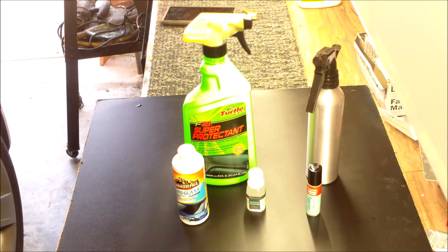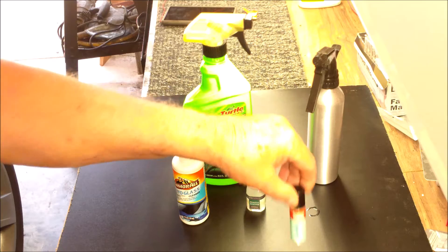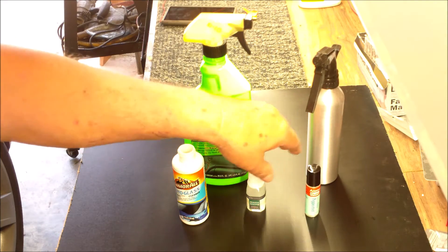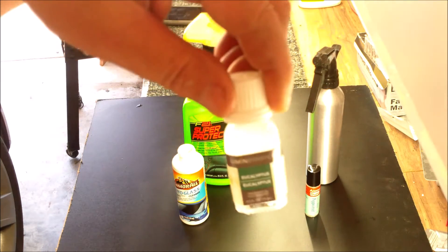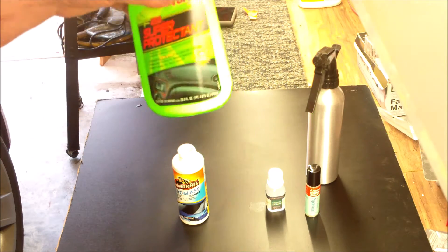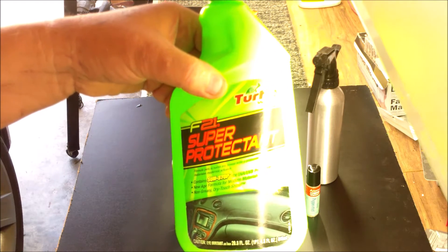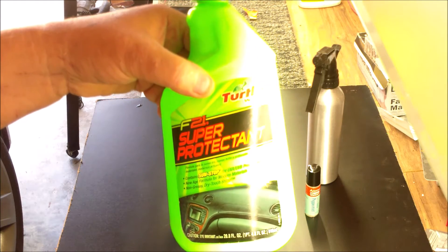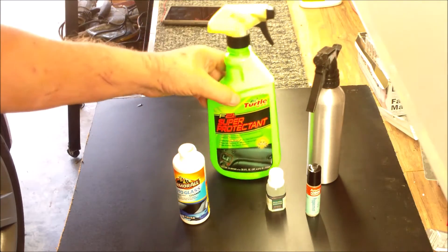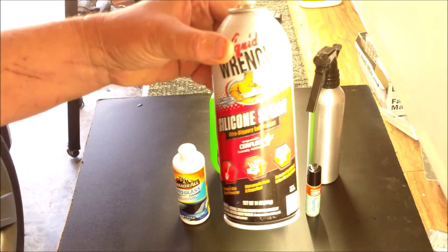Basically the three ingredients are going to be a peppermint oil, eucalyptus oil, and I'm using Turtle Wax Super Protectant for the wires. I'm also using silicone spray to keep the wires in good shape.